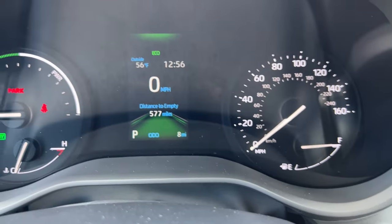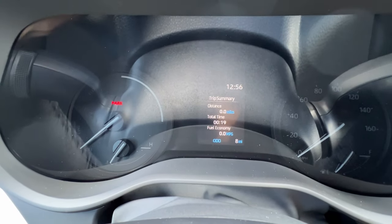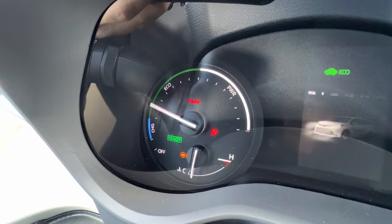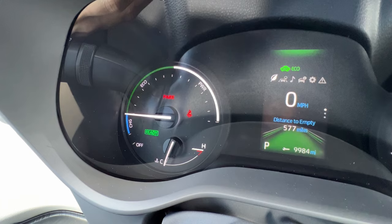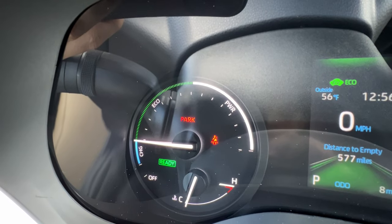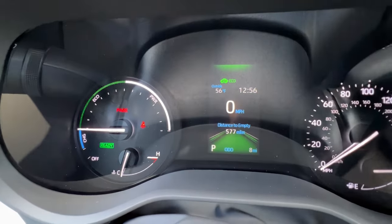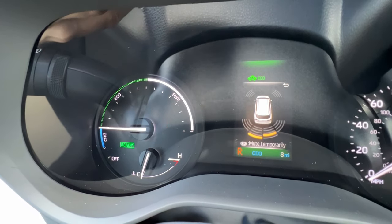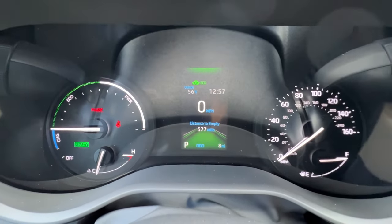Next to the gas pump symbol there's an arrow pointing left to signify your gas door is on the left side. A fun fact about Toyota hybrids: you can tell the car is on not because you hear the engine but because you see a little green 'ready' symbol — once that's solid it means the car is actually ready to drive whether the engine is on or not. There's also a little red 'park' symbol for when the parking brake is on. When you take it out of park the red releases because the parking brake disengages; when you put it back in park it re-engages automatically.